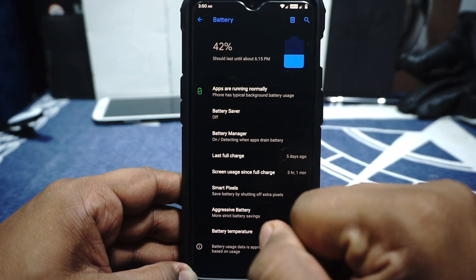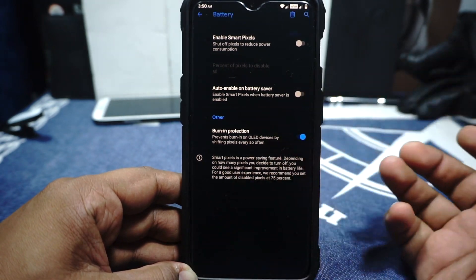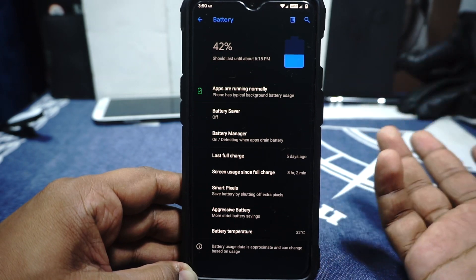Something I do want to mention is that it does have a smart pixel option in the battery options — you can enable that if you want to. Also aggressive battery drain can be enabled if you want to, but personally I don't use that. Keep that in mind.